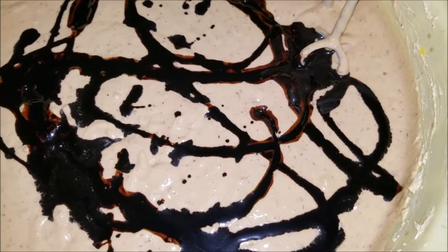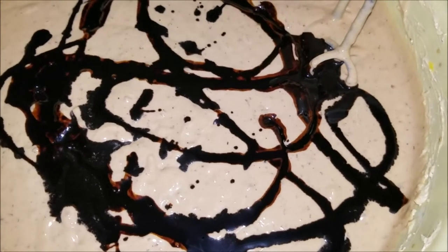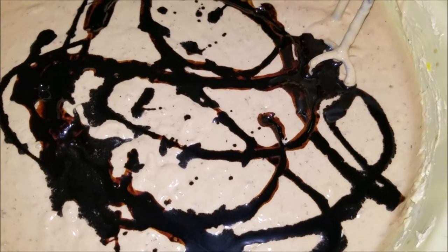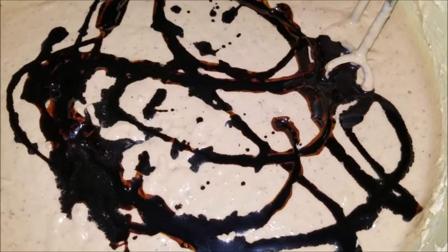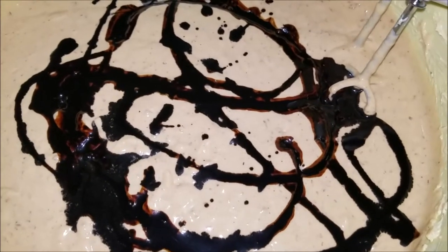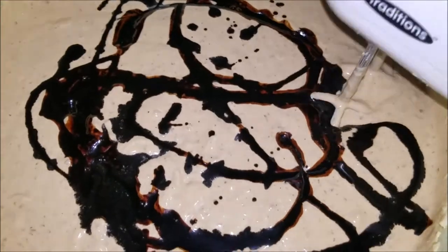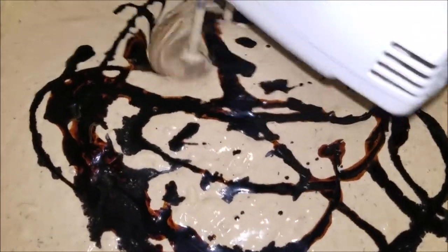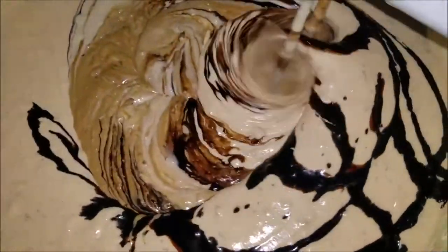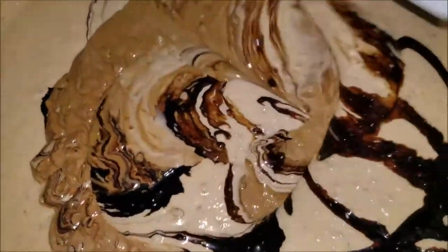You mix the fruit with the red label wine, then you mix the flour into that. And then we add the browning to get the color of the cake. I'm going to mix it now.